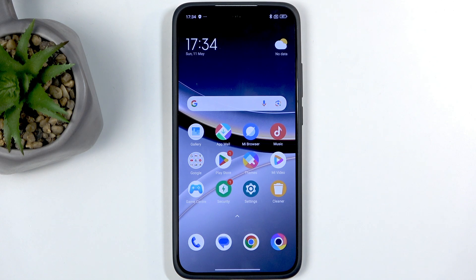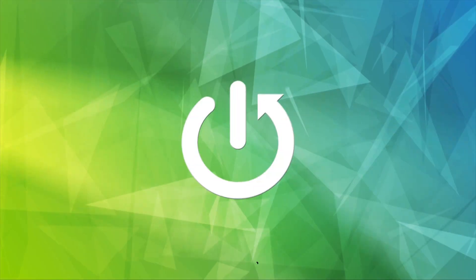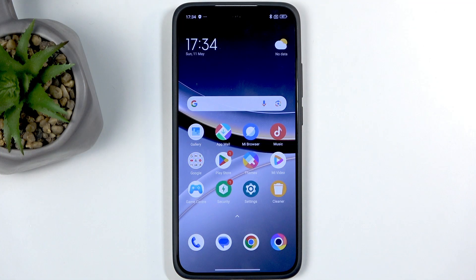Welcome everyone. This is the POCO F7 and today I'll show you how you can hard reset this device through recovery mode. Before I get started, I'm going to quickly mention that you can do this reset in order to get rid of a screen lock if you have one set that you don't know.